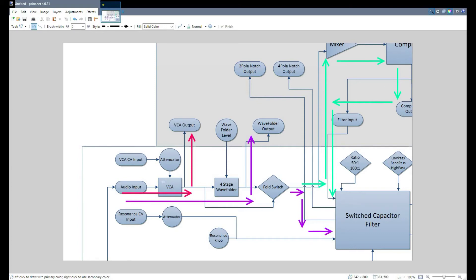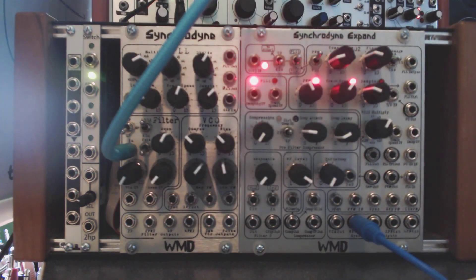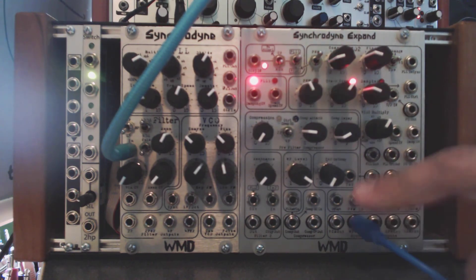If you just have the Syncrodine, you go through the VCA, through the wave folder if it's active or not, and then into the filter. With the Xpand, you have the VCA output, the wave folder output, and the VCA and wave folder signal first goes through the compressor and then comes down into the filter. So that's the Syncrodine and the Syncrodine Xpand functioning as a standalone VCA or wave folder — just one of the many tools in its toolbox.